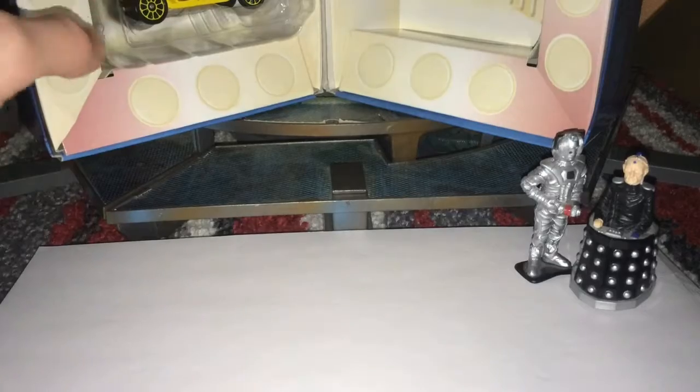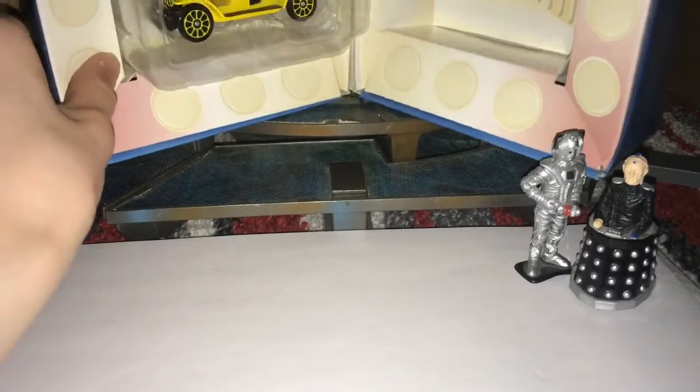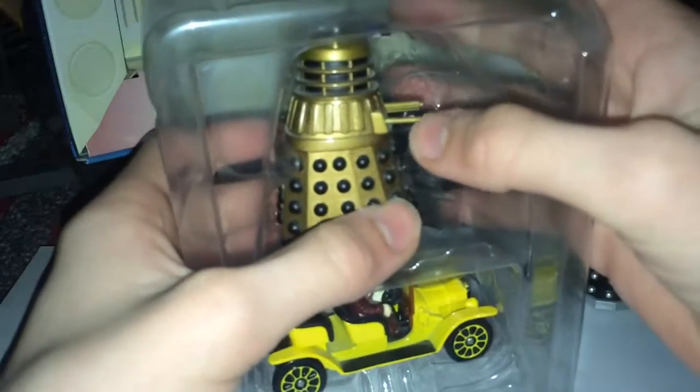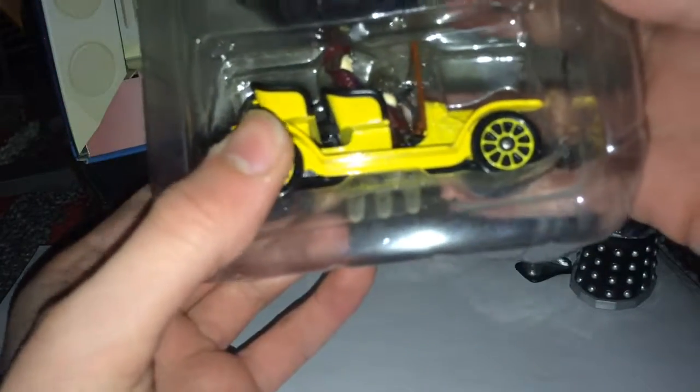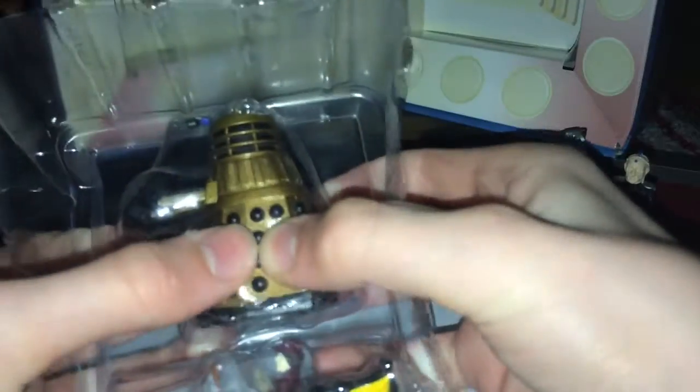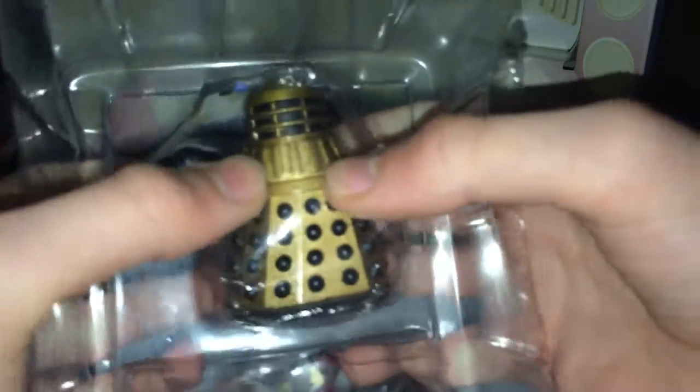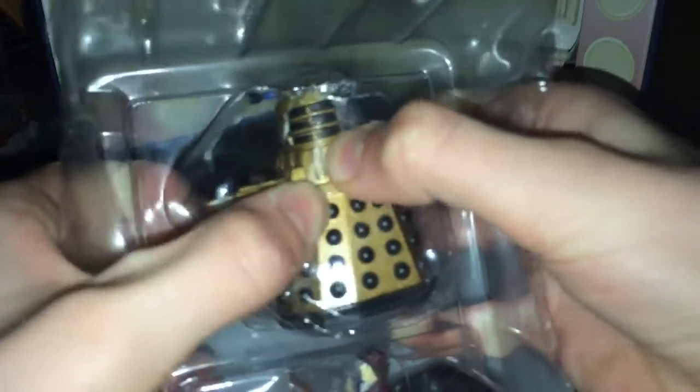Moving on to the second one — we have Dalek Supreme from Day of the Daleks, and Bessie with the Fourth Doctor from Season 18. So we'll start with the Dalek. I'm being very, very careful with this Dalek because I don't want to break him. This is a word of warning with these: choose whether you're going to keep them in or out of the box — don't keep swapping, it's not fun.